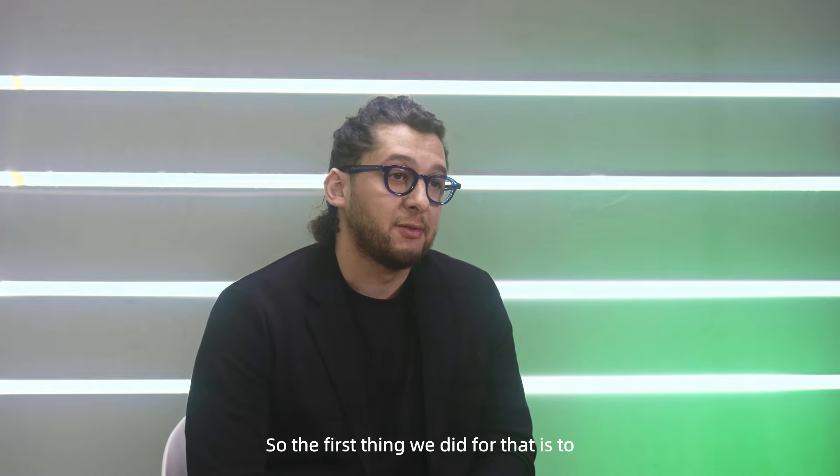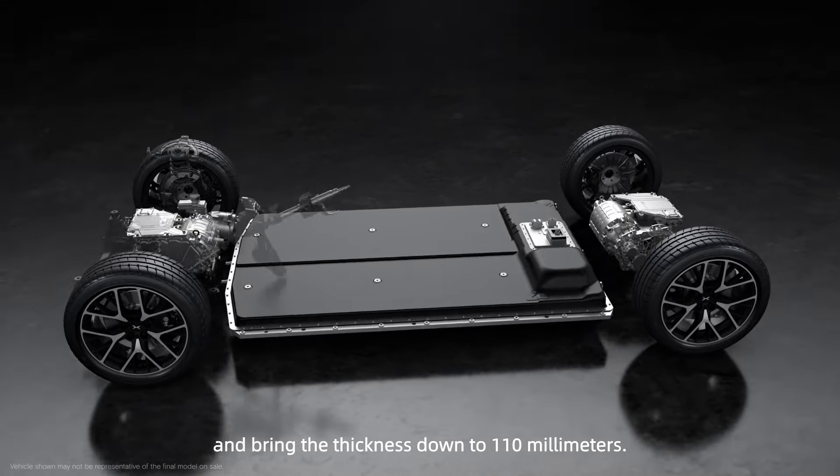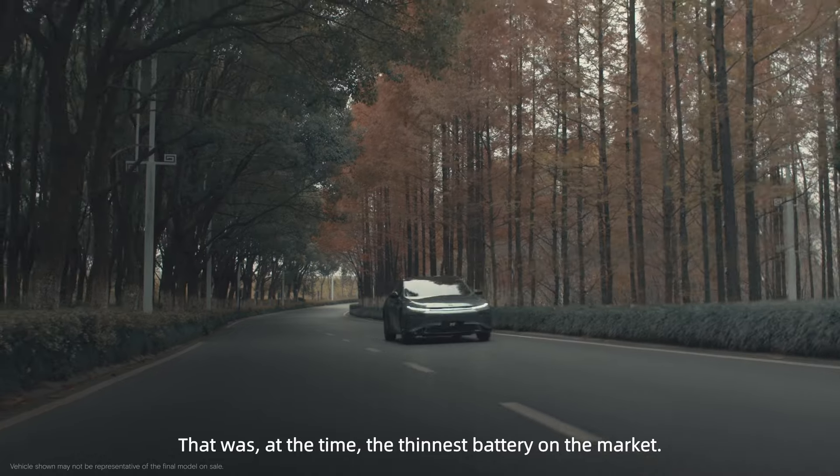The first thing we did for that is to completely redesign the battery pack and bring the thickness down to 110 millimeters — that was at the time the thinnest battery on the market.